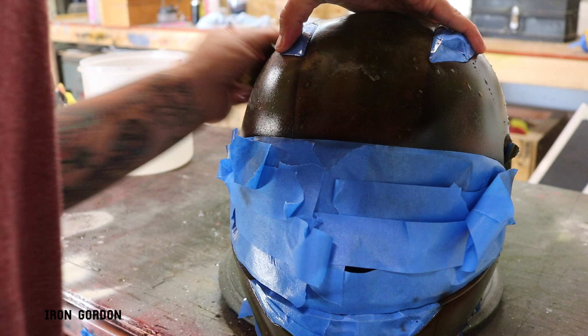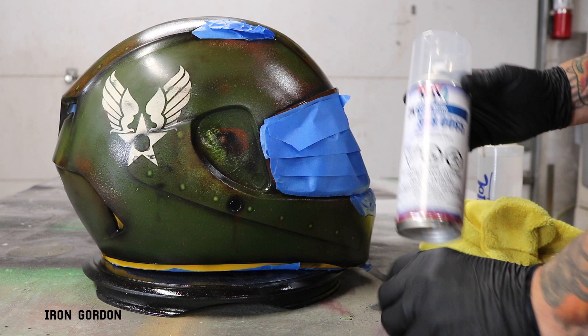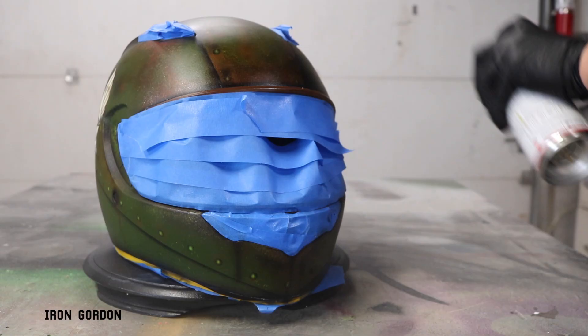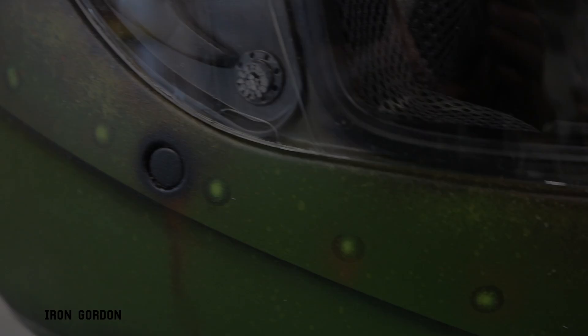And finally when it's all done I'm going to use the Spraymax 2k matte clear coat to give this thing a nice satin finish. And just like the primer, this is a two-part process. Use the button from the top of the lid to pop the canister on the bottom. Shake it up real good and blast over the entire thing. I went ahead and hit this thing with three to four coats of clear, giving it about 10 to 15 minutes between each coat to flash off. Then going ahead, peeling off all the tape, reassembling the helmet, and I think it's finished.